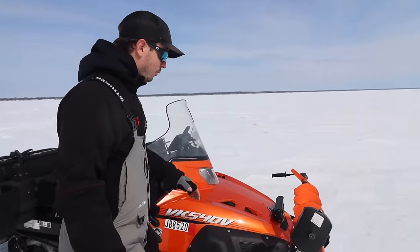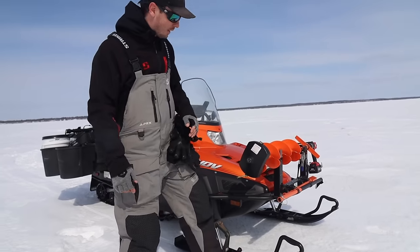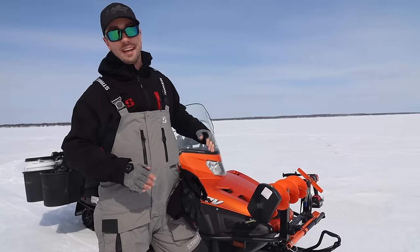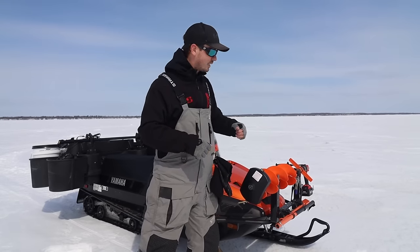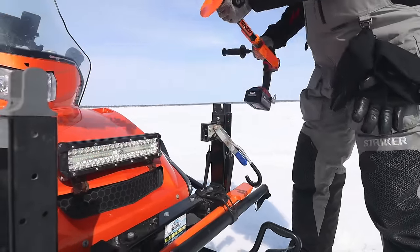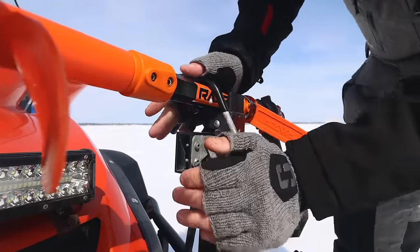Now let's get into the mods. Starting from the front, we have the Digger auger holder. I like this because everything is super solid and it's not going anywhere — it clamps right to the bumper. I prefer having the auger in front of you so you can see if anything goes wrong, like if you forgot to latch it. Digger specifically is nice because they have an all-metal mechanism, so I can take the auger off and put it back in just a second.